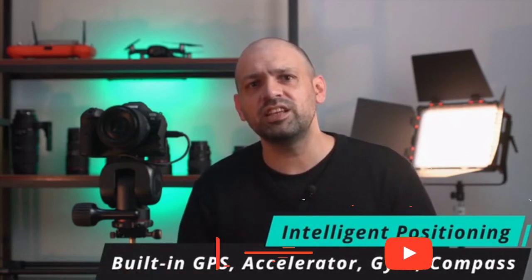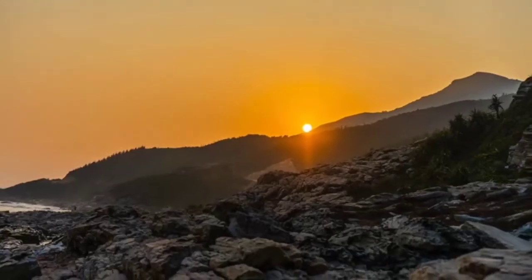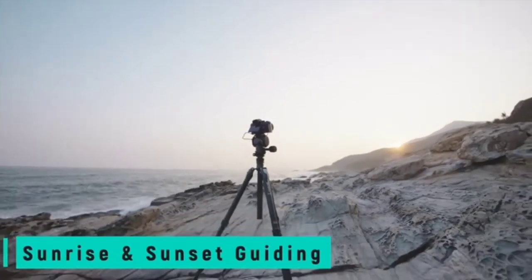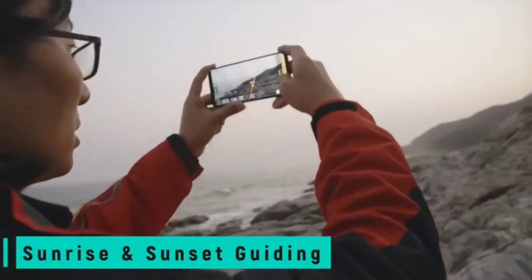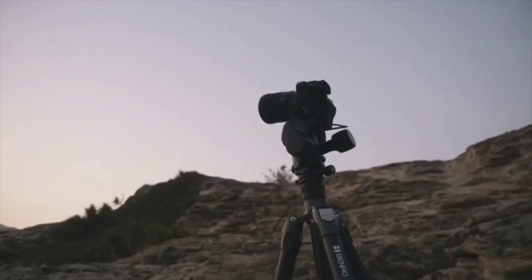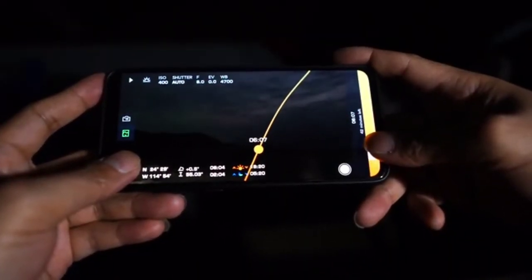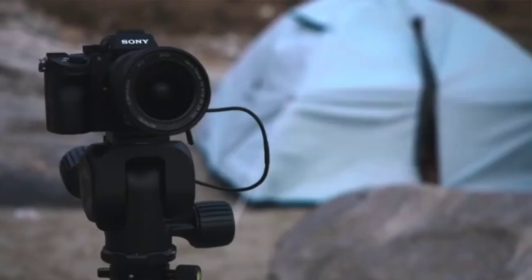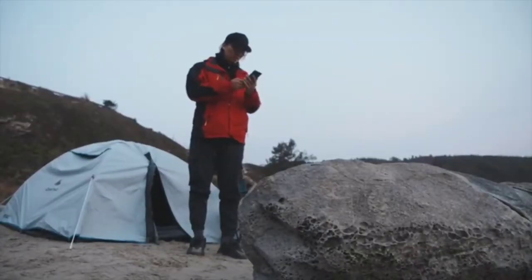Sunrises, sunsets, and starry skies used to be particularly hard to capture, but now Polaris makes this easy. When shooting a sunrise or sunset, photographers usually need to choose the most suitable shooting location and angle for the best composition in advance. The Polaris mobile app can simulate the sun's movement and help you compose the picture before the sun has risen or is close to setting. You only need to select where you want the sun framed above the horizon and send it to Polaris, which will then take photos automatically at the exact time the sun hits that desired angle.